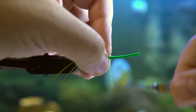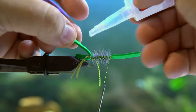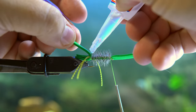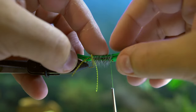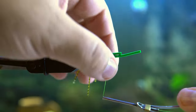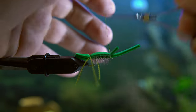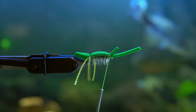Once you tie that hackle back in, you're going to get some glue and coat just the top of the foam so that it has maximum grip to stay together, because this fly does get a lot of abuse from small and big fish when it lands. Just make sure that it's nice and tight after you've put that glue in there.